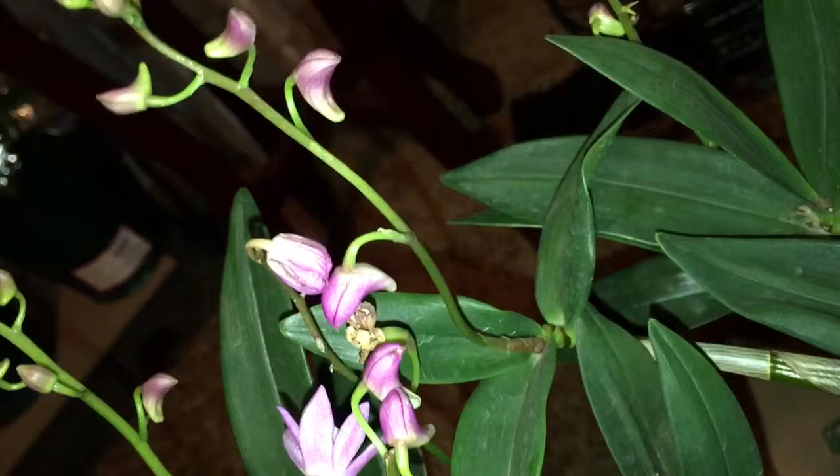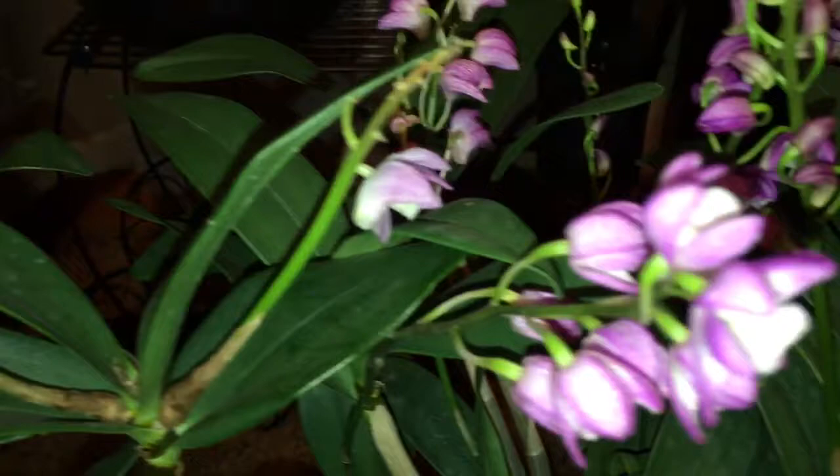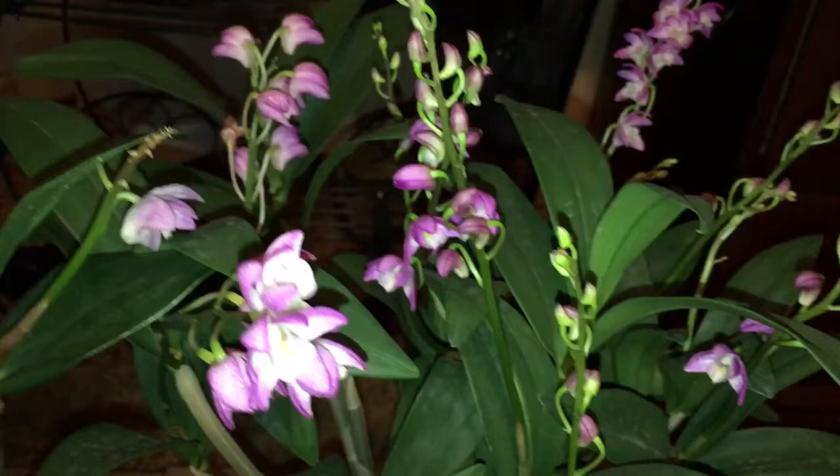I have to show you this one — it's a huge keiki right there with its own flower spike and roots. It's nice that they have keikis because you can always take them off and give them to somebody or trade them with somebody. You'll have plenty to share with this orchid.